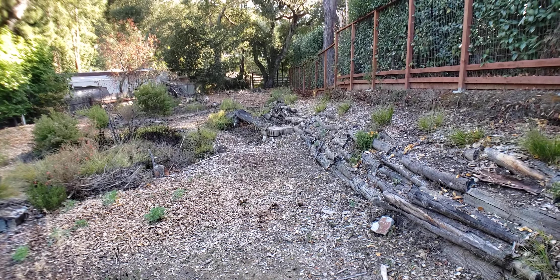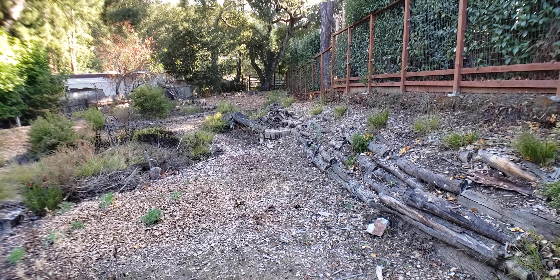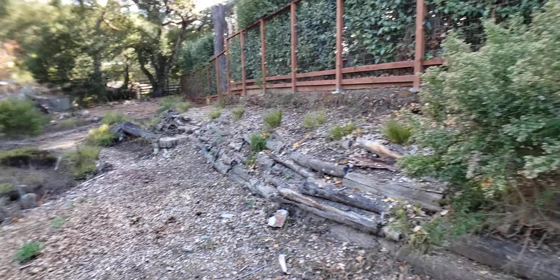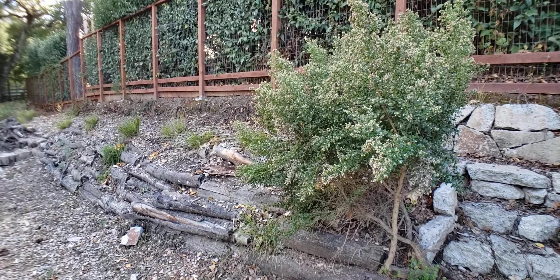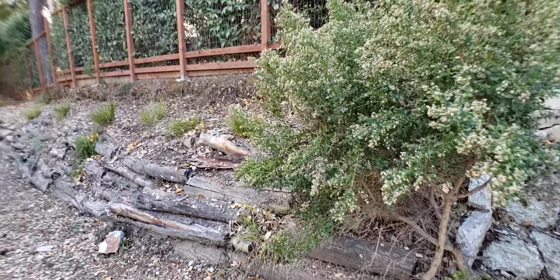Hi, it's Susan. I thought I would try something a little different today — we would take a morning walk out in the garden and look at a few things out here. This is where I get a lot of my inspiration for my art, and I just kind of wanted to walk around and talk about it a little bit.